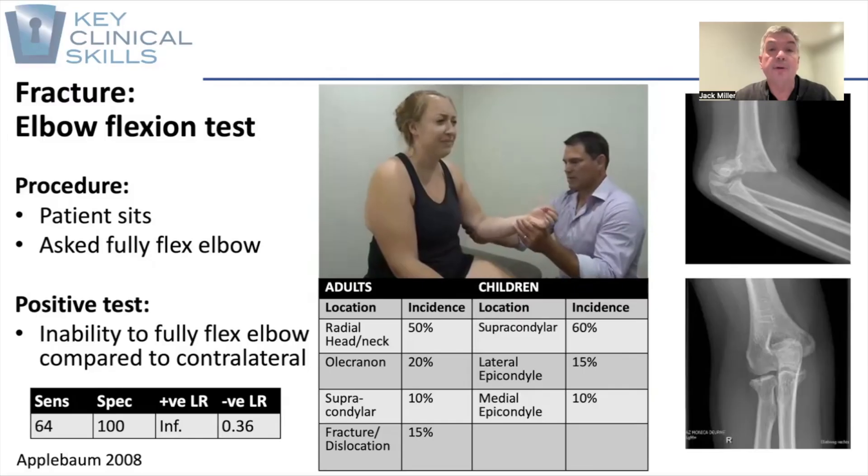An inability to fully flex the elbow compared to the contralateral side is highly indicative of a fracture of the elbow, particularly following a FOOSH — fallen to outstretched hand.